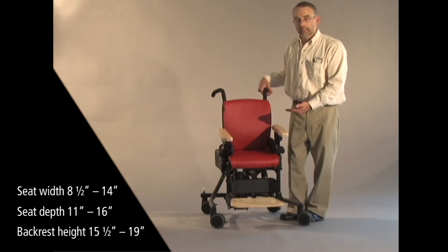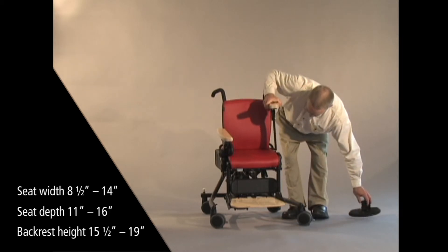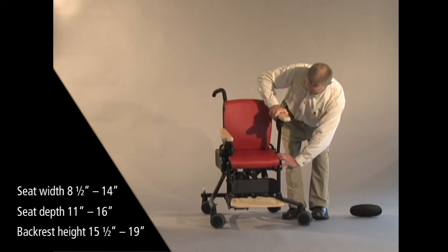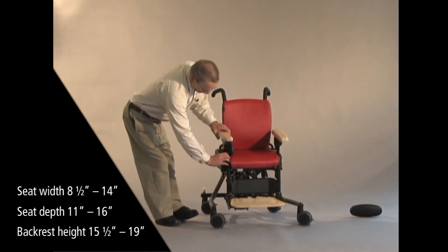To get wider than that, remove the hip guides — pull the armrest out, pull the hip guide off — and then you will get to a full 14 inches of width.